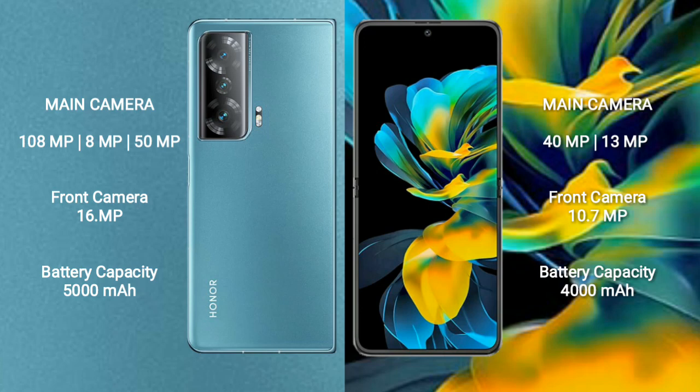Honor Magic V2 has a 5,000mAh battery with 66W fast charging support. Huawei Pocket S has a 4,000mAh battery with 40W fast charging support.